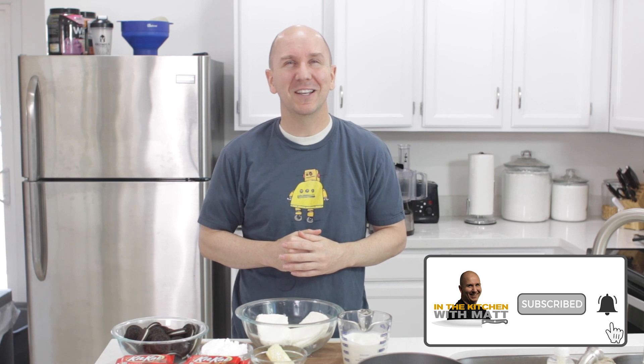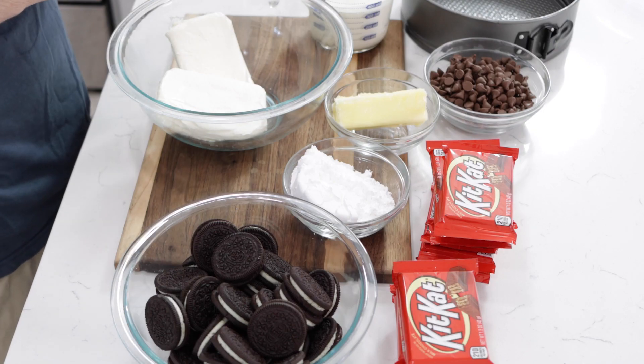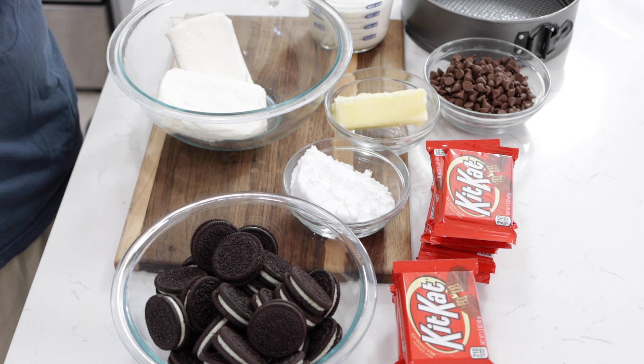Hello and welcome to In the Kitchen with Matt. I am your host, Matt Taylor. Today I'm going to show you how to make a no-bake Kit Kat chocolate cheesecake. Really easy to do, no baking required, and there are no eggs in this cheesecake. If I can do it, you can do it. Make sure to subscribe to my channel and hit that notification bell. Let's get started — down below in the description box you'll find a list of the ingredients and their amounts.